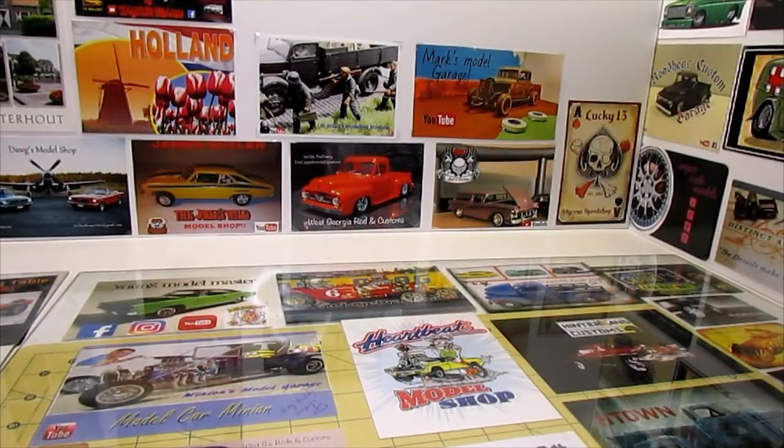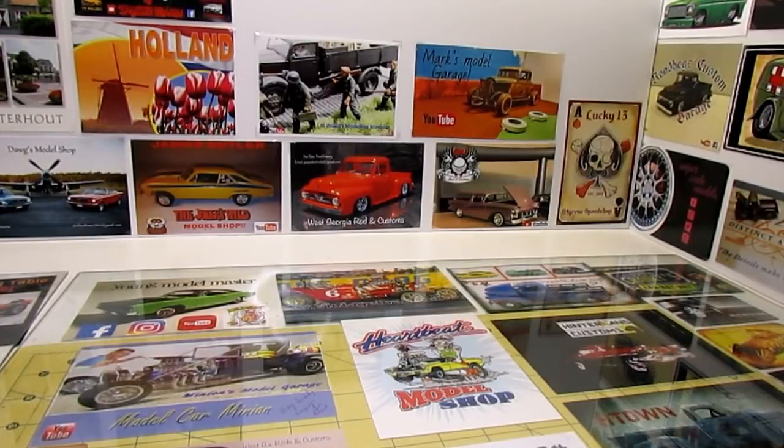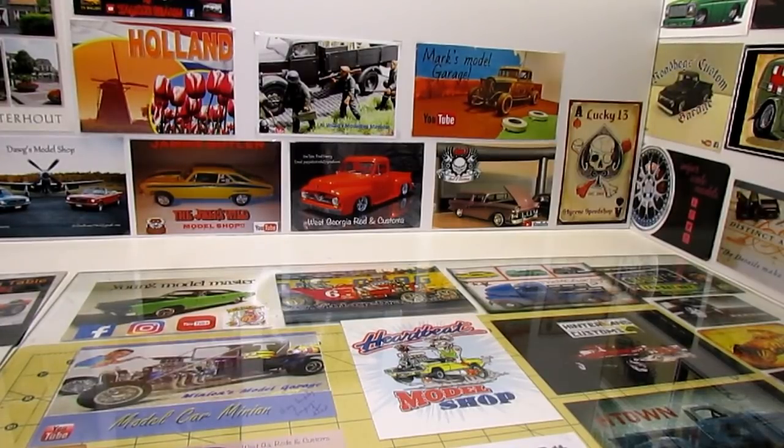What's going on guys? Old Tom, Rambler 69. We're going to throw our name in the hat here for the big rig group build being hosted by Kenny May, Thomas Solstice, and Jeff over at Jeff's Model Garage.